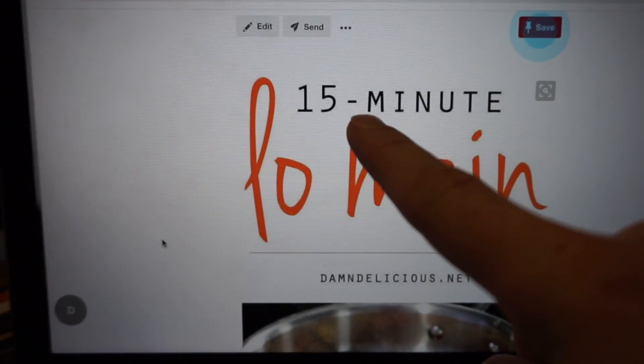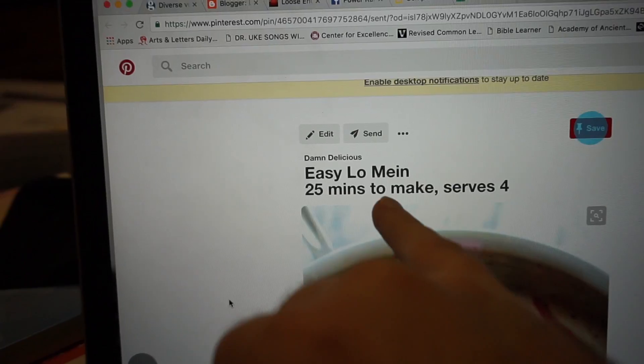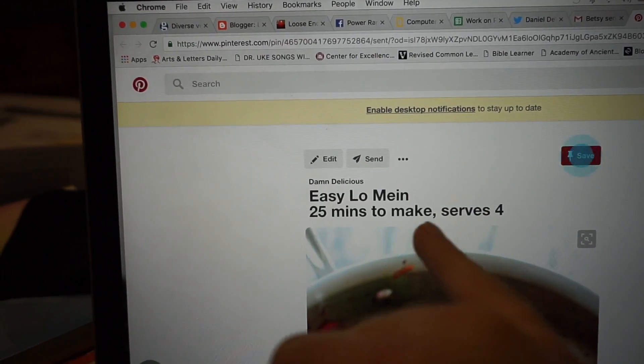So Betsy sent me this email of what to make. She's in Toronto. It's called 15-minute lo mein, but look at that — 25 minutes to make. 15-minute lo mein, 25 minutes. I don't know what to believe. Let's give it a try.